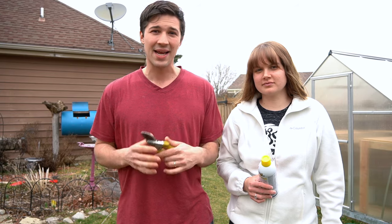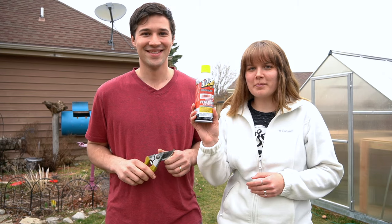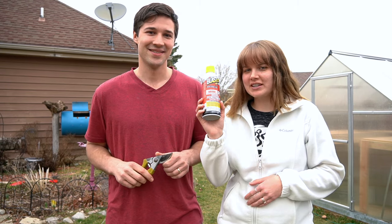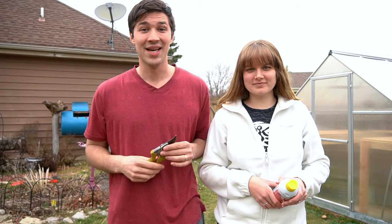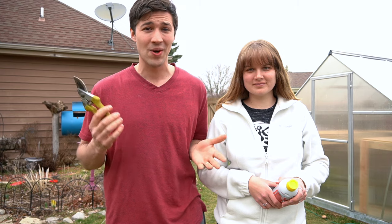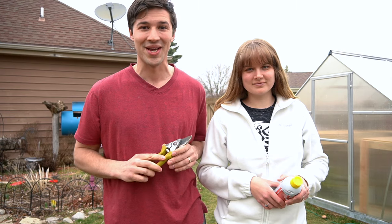Not only that, but we've also got an extra bonus in today's video. We're using our homemade recipe, but we're also using a store-bought rust remover, and we're going to compare the two of them for you guys. You're going to love this one — it's so easy to make and is a great way to remove all the rust and to get your tools shining like new again.